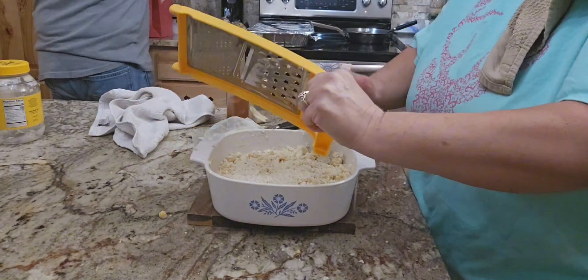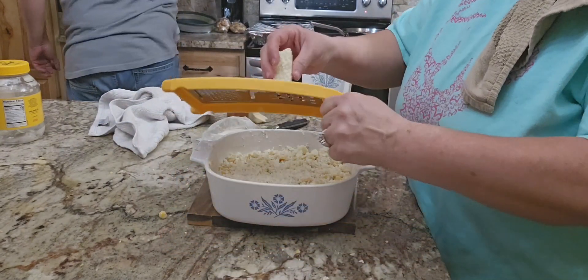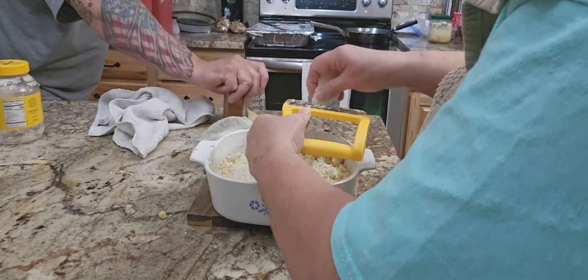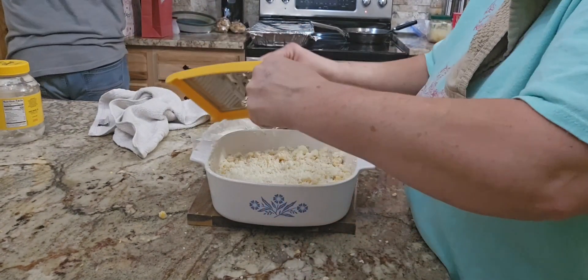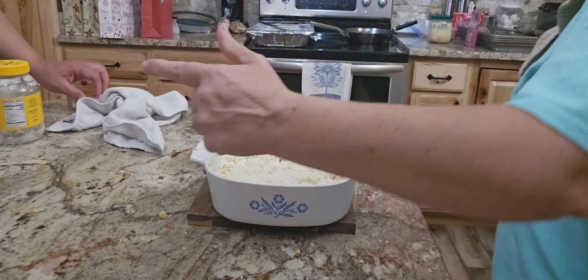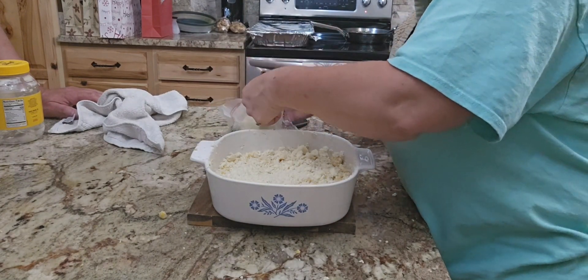I'm just grating this up, spreading it evenly, and voilà — that's going to be our Mexican street corn. Hubby's roaming around in the kitchen behind me, helping pick up a little bit. Teamwork, y'all. We work together — we've done this for years. This ain't our first rodeo. I appreciate his help so much.